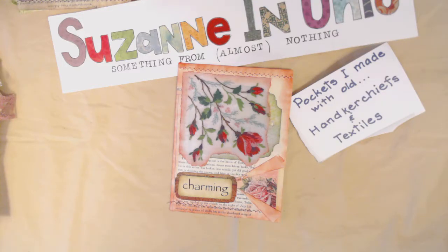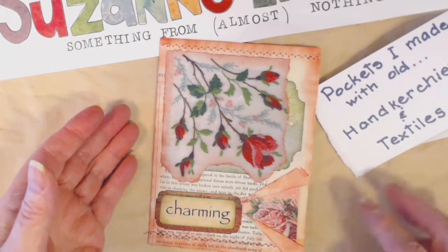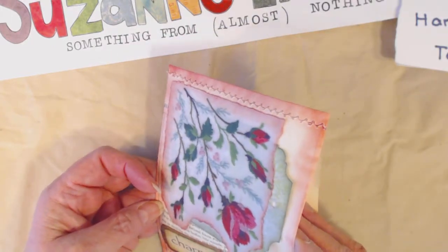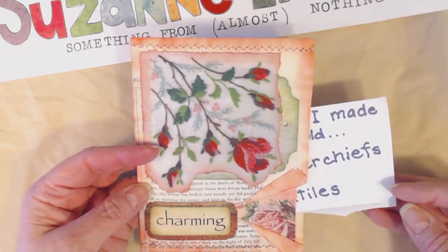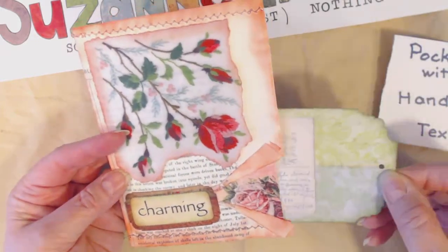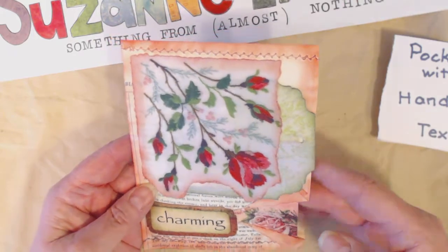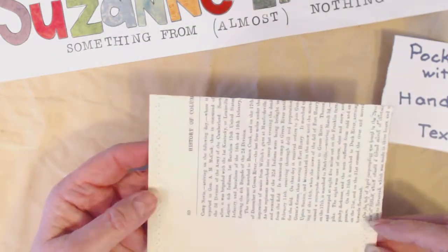You can see here I have a pocket — my intention for it is a pocket for a journal — but it can be a gift all by itself, or it could be a gift card holder because it is a pocket, so you could slip anything right in there. If you're going to use it for a pocket in a journal, you can make your little assortment of tags and slip them in the pocket. I also created a tuck spot on the front of the pocket, and then of course the actual pocket itself.